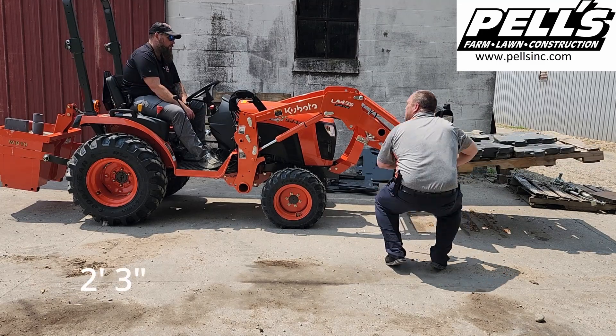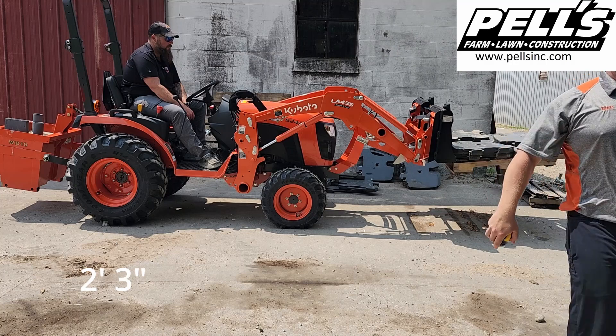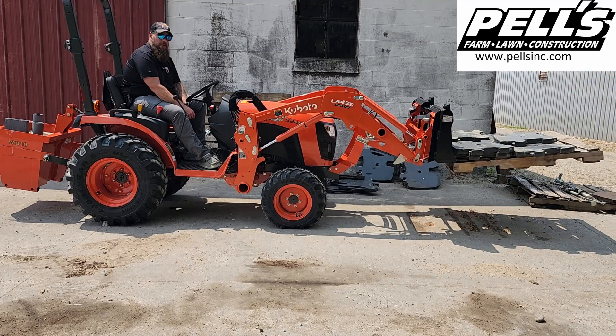Two feet, three inches. So two feet, three inches. I'll remember — close enough to go back in the video — but I'm pretty sure it's very close to a B2301.